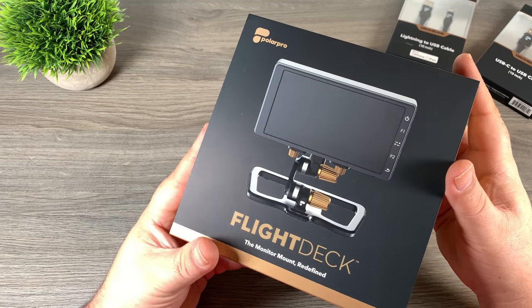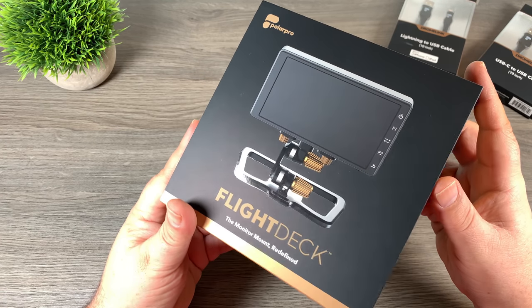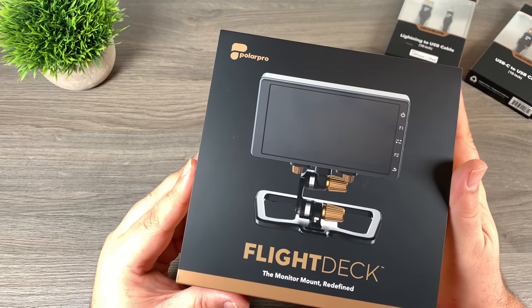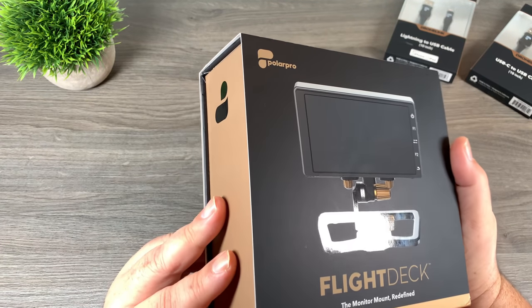With the Flight Deck you can easily mount and dismount your Crystal Sky as well as some other devices such as an iPad. It has a lot of really nice features and stores up nice and compact so it's easily stored in your drone backpack.